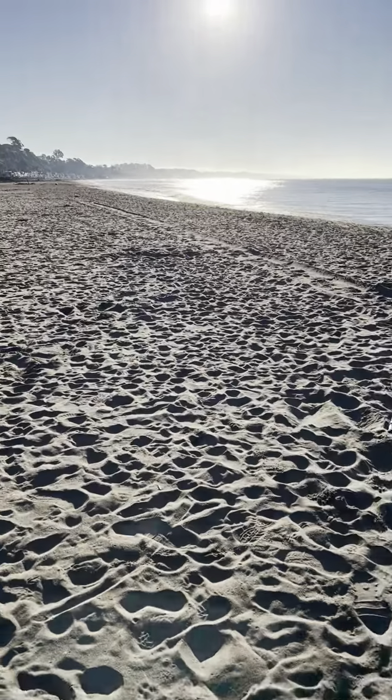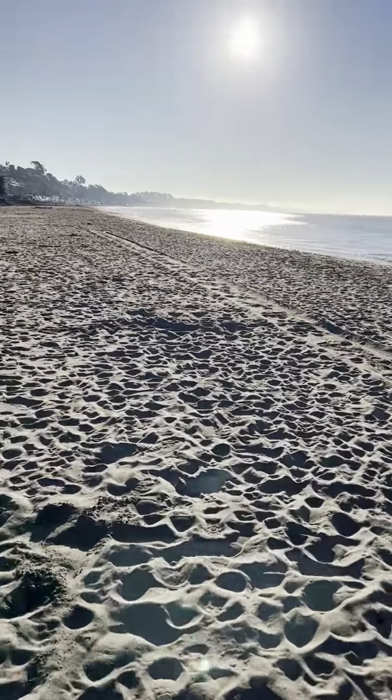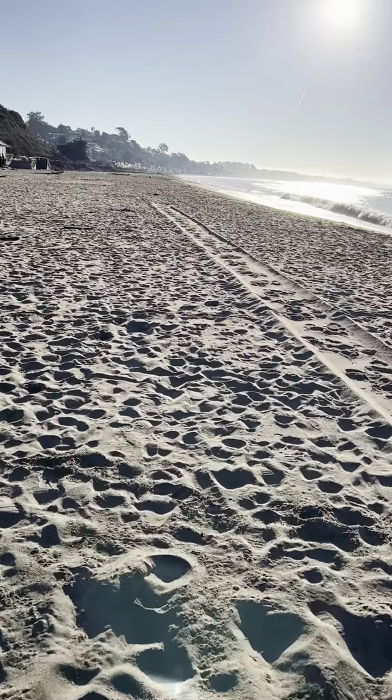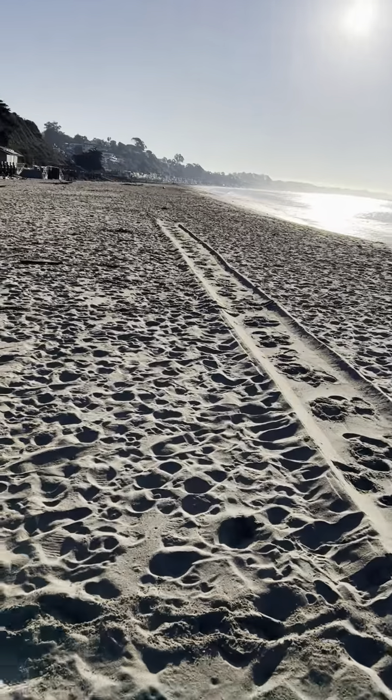Good morning, good afternoon, good evening — whatever time it is, wherever you are, welcome to Beach Walk Vlog. Today we're going to talk a little bit about muscles, what the muscles do, and what our running muscles are.